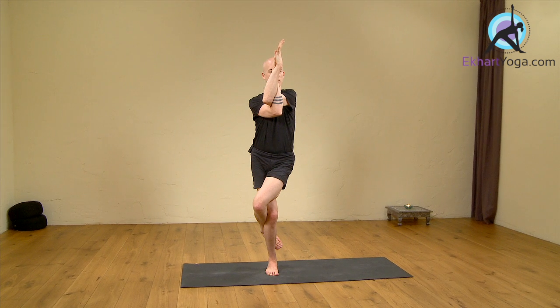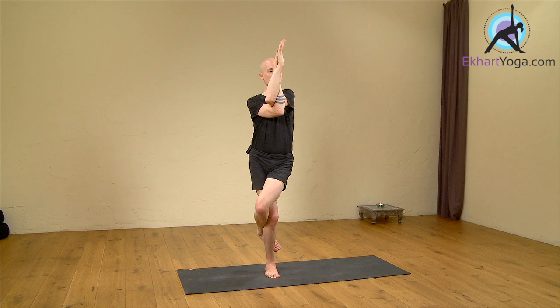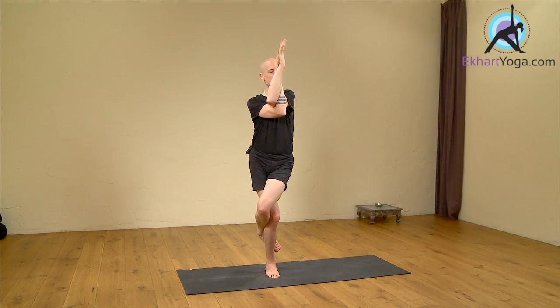Extend the thumbs and place the right thumb on Ayana Chakra, Rudra Granti, the point between the eyebrows. Stay in this pose for a couple of breaths, then release the hands in front of the heart, back to Tadasana, releasing the legs.